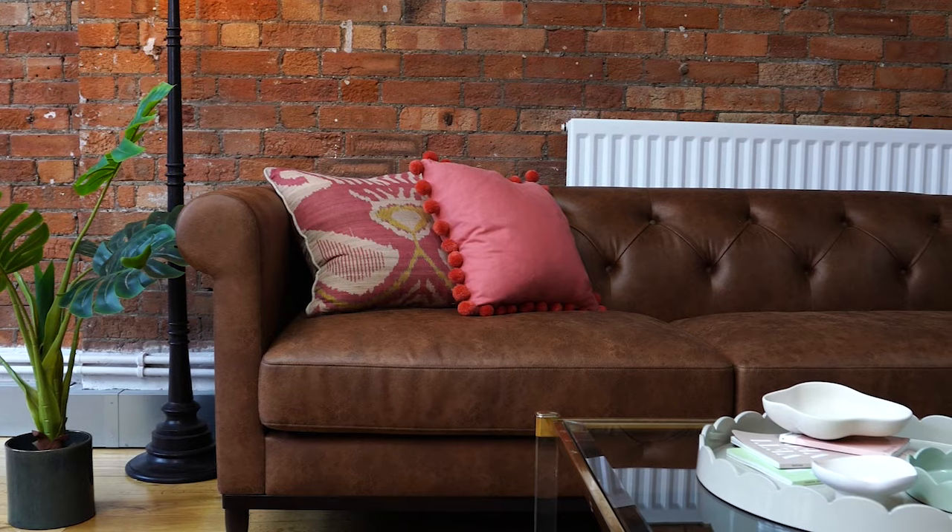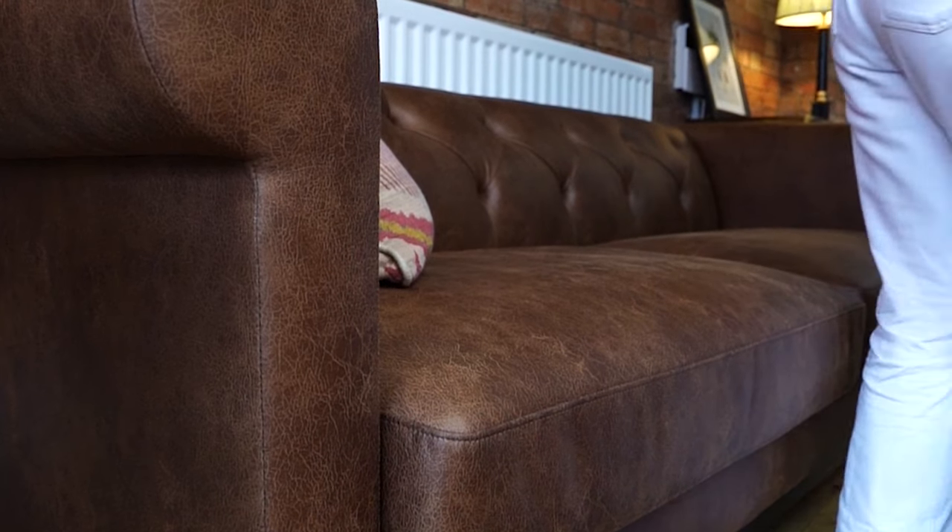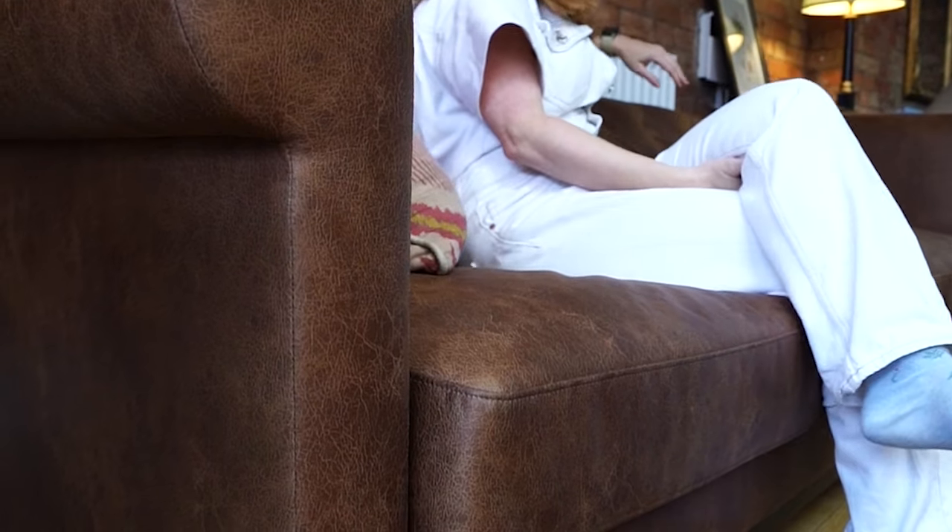Say hello to the Model 09, a Chesterfield sofa from Swift. Discover how we've reimagined this classic sofa for modern homes. Model 09 has everything you would expect from this classic sofa, featuring rolled arms and signature pulled button detailing.